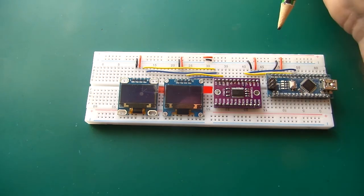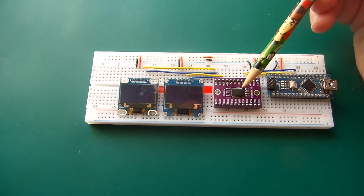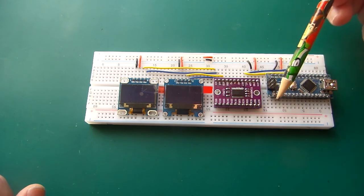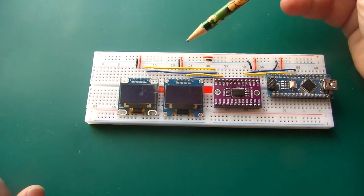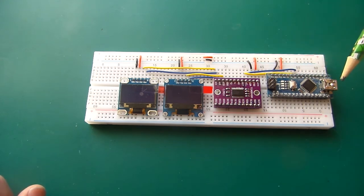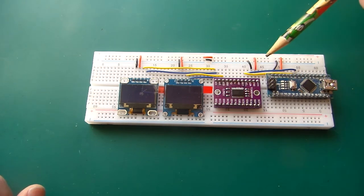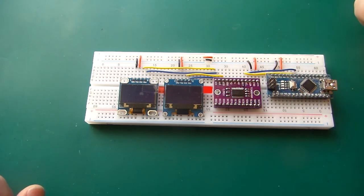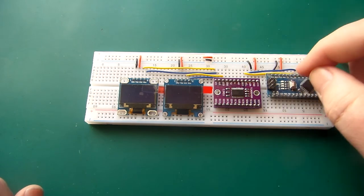I put a decoupling bypass capacitor across the power supply for each of the displays. I also delayed the software on the Nano so it wasn't talking to the display for about a second or two — a massive amount of time in computer terms. I also tried connecting the reset to the Nano's reset with various resistor options, and tried all combinations, but the same fault happened every time on power up.